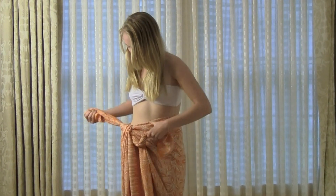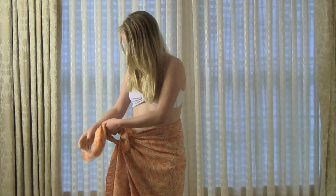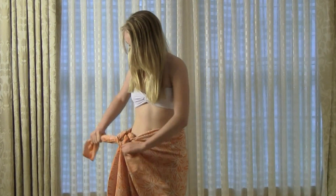This is a cute orange palm sarong tied into a long skirt and it could easily be used for beach, boat or poolside.